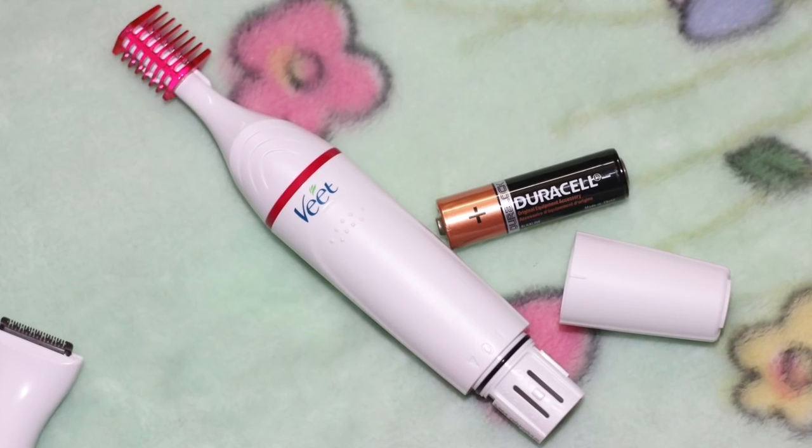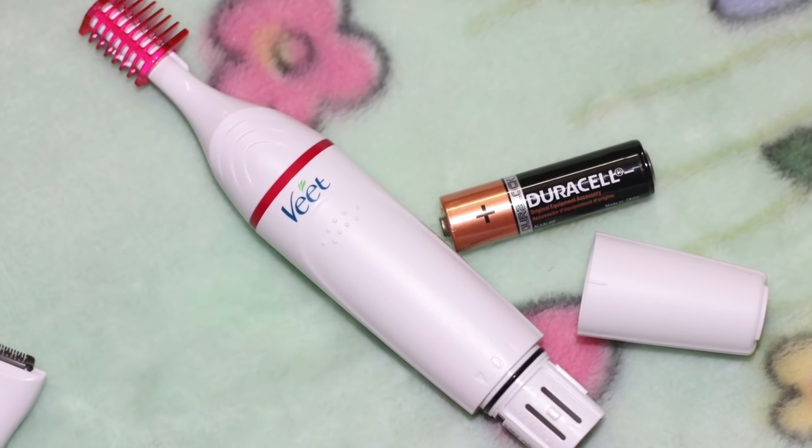I'd like to read you what the brand says about the product: 'With the new Weet Sensitive Touch, you can now easily achieve the precise look you always wished for. It quickly and gently cuts and shapes your hair on sensitive and delicate body areas such as the face, bikini line, and underarm.' Battery insertion and removal is also really easy.